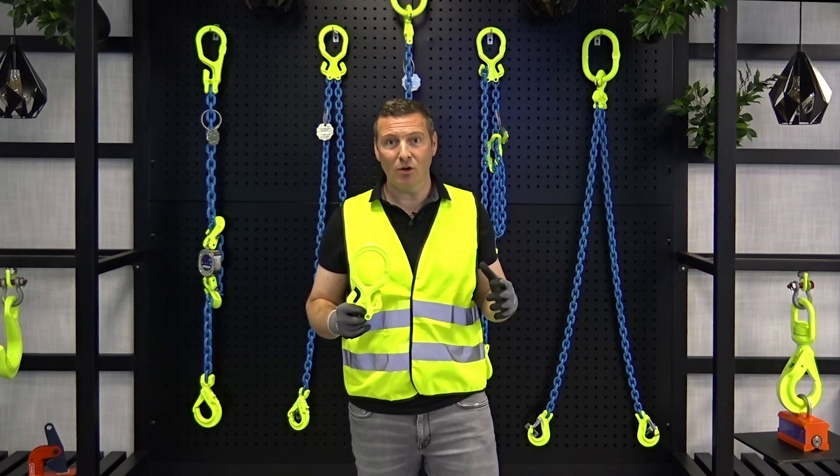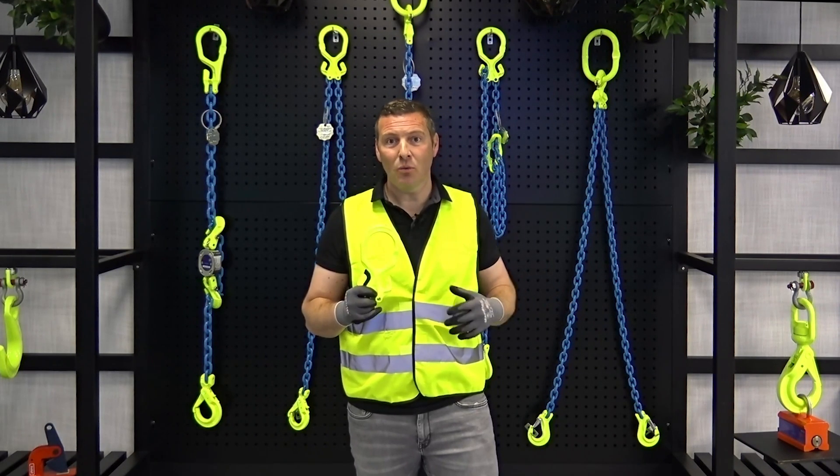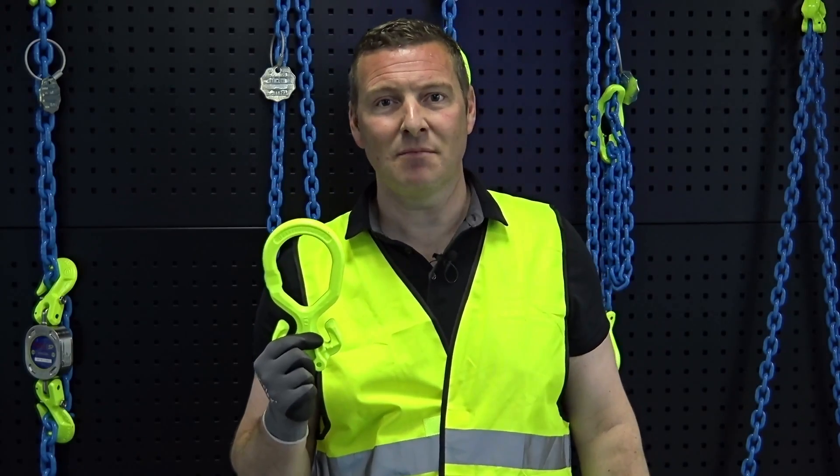Whether you need to lift asymmetrical loads where a chain needs to be shortened and the chain length adjusted, or whether you work in low headroom spaces, the Grabic chain sling system has got you covered.